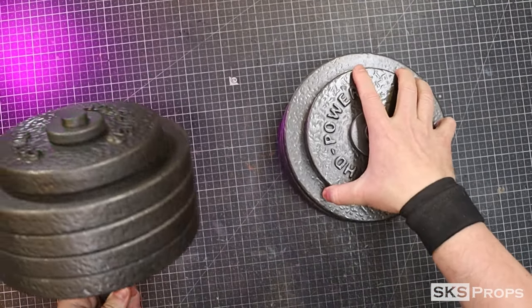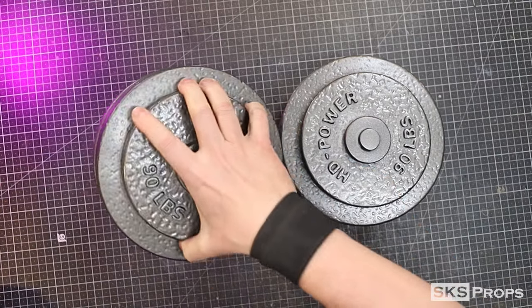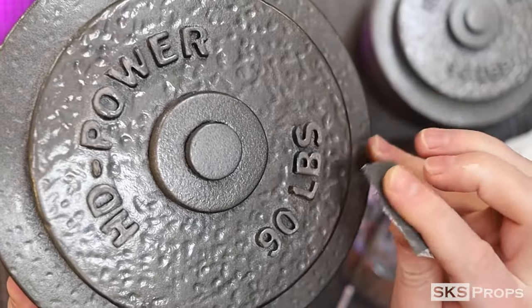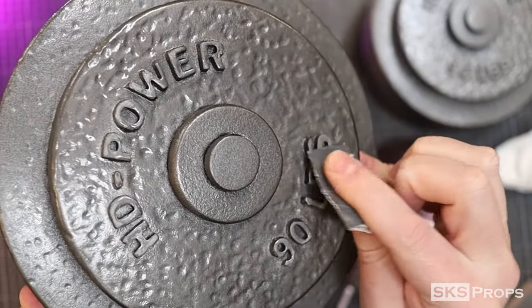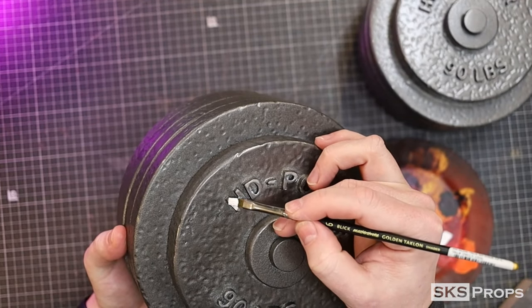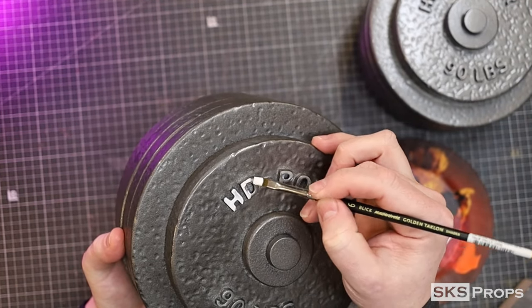Now it's time to add some paint to the lettering to mimic what you'd see in the gym. I'm going to use some Angelus flat white leather paint. I removed the gloss spray from the lettering using very fine sandpaper to help the paint stick better to the surface, then used a detail brush to hit the top of each letter and number with the flat paint.